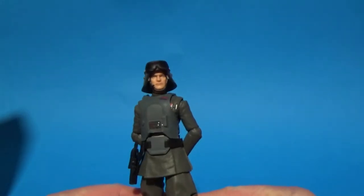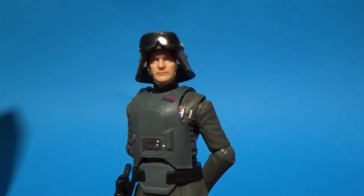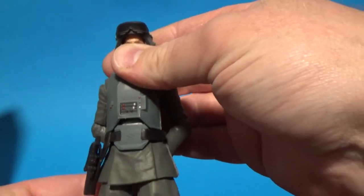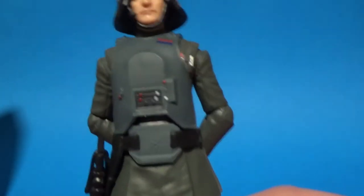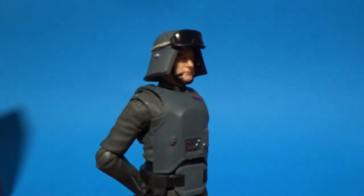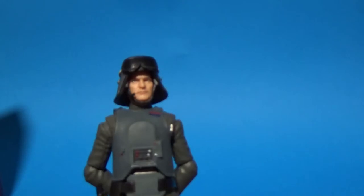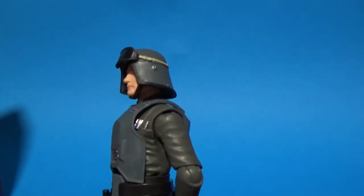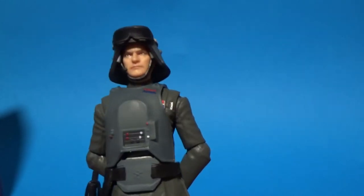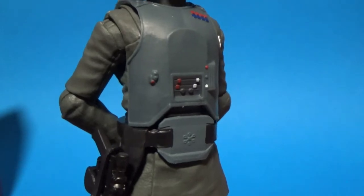Let's have a look at the figure itself. This is an absolute doozy of a figure — I'm really, really impressed with this one. I actually really like the look of him with the armor on. If we're going to get more officers from the Empire, this is definitely going to make him stand out from some others. I'm going to take a close look at the chest armor before I take it off.